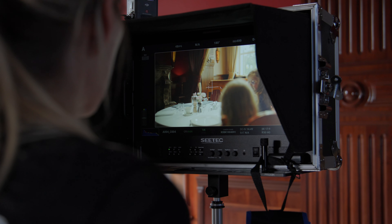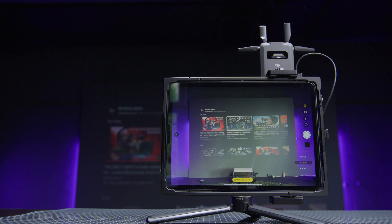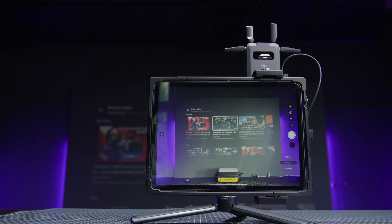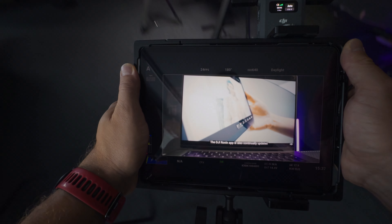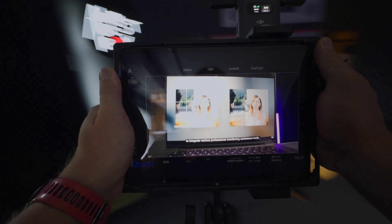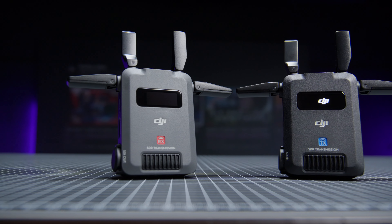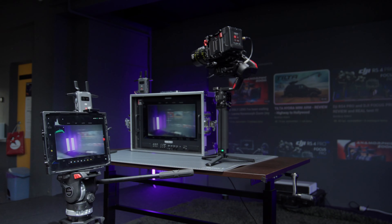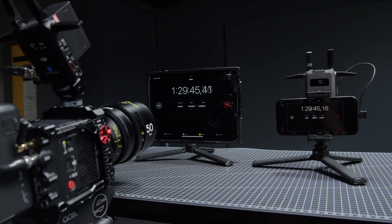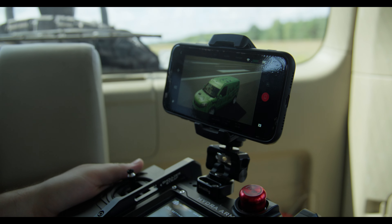We all know that production monitors are usually big and heavy, and I understand that sometimes this is a requirement because of their quality, but for most situations, even on very professional sets, an iPad is completely enough — and what's more, it is an even better solution because it is a totally lightweight and mobile device. Imagine a director who runs around the set with a big monitor. So I think that maybe it is not a device that you must have, but I am absolutely sure that in this price range you will not find anything so good, and most of all, nothing that will give you such flexibility of use in almost any configuration.